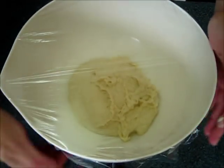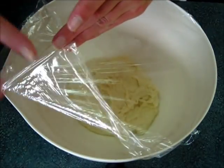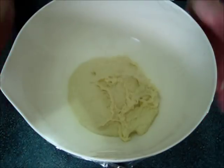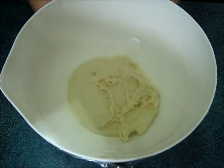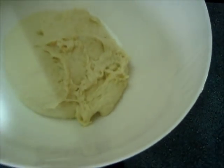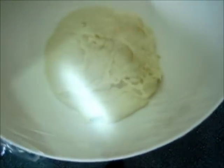Cover it with plastic — make sure you also put a little olive oil under the plastic. Then this goes in a draft-free place where it's nice and warm for two to three hours, and it should triple in volume.